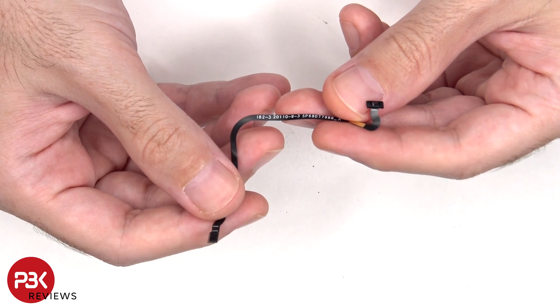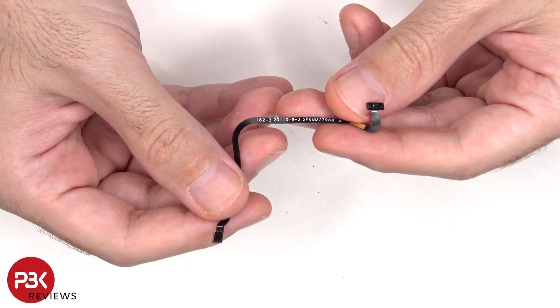Now I'm not sure what sensor this is — it might be the sensor to detect if the flip has been closed, but I'm not 100% sure.